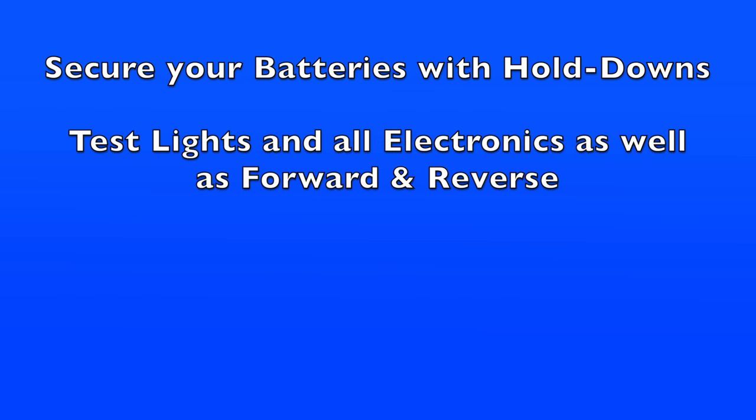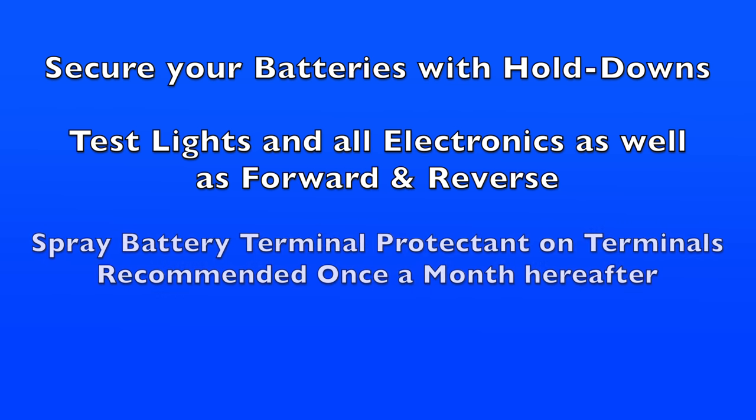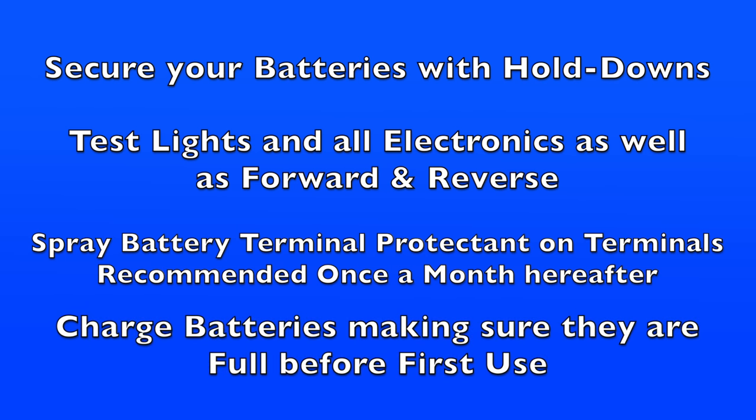Next, test all lights and electronics, and confirm that the vehicle goes forward and reverse by lightly tapping the accelerator pedal. Then spray battery terminal protectant on the terminals — we also recommend doing this monthly going forward. Finally, charge the batteries, making sure they are fully charged before their first use.